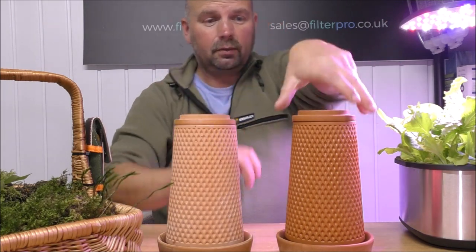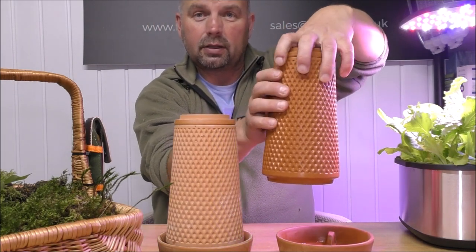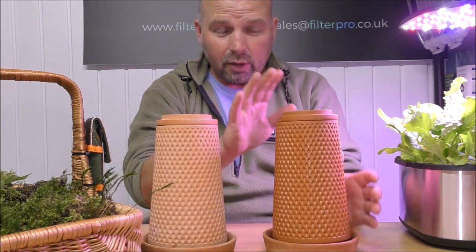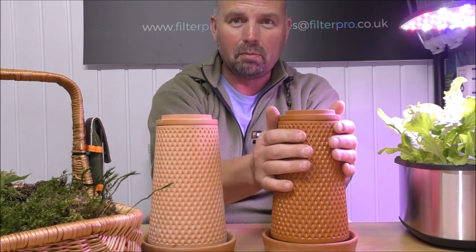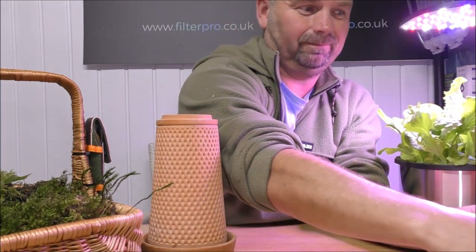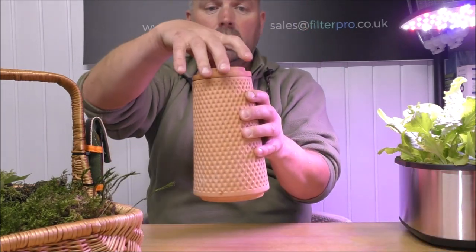You can see how wet this one is compared to the dry one, because this one is the one that's full of water. If I turn it round you can see that it's coming out very evenly. Now because this one is already full of water, just to demonstrate what it looks like when full — it's slightly moist on the outside. We'll move that one out the way and concentrate on the dry one.